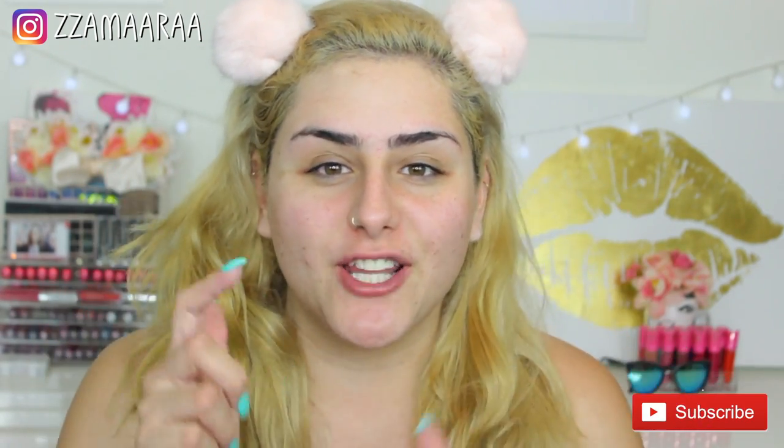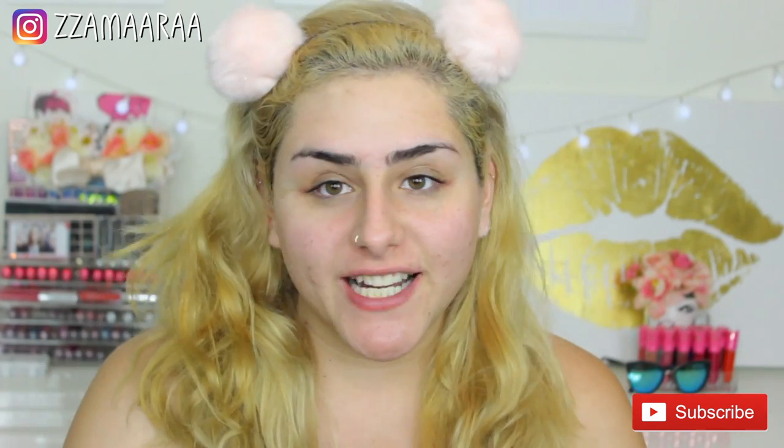I'm really excited to see how this mask works within the next month. I really hope you guys enjoyed this video — if you did, don't forget to give it a thumbs up and subscribe. The products I mentioned will be linked in the description box along with all my social media. Until then, I'll see you guys in my next video. Bye!